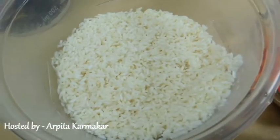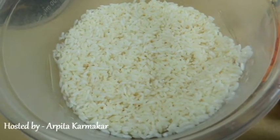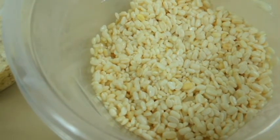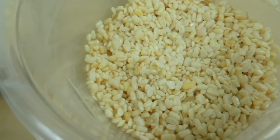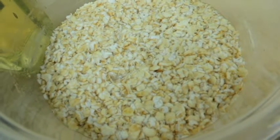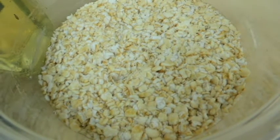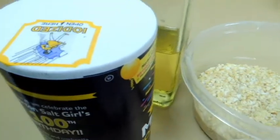For this I have taken ¾ cup of rice, soaked and drained for about 2 hours. ¼ cup of black lentil or urad dal, soaked for 2 hours and drained. ¾ cup of oats — I am using instant oats, but you can use rolled oats. I have already soaked it. 2 carrots chopped in small cubes. Salt and oil.